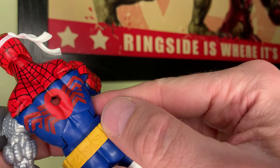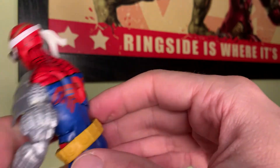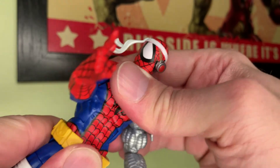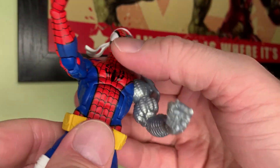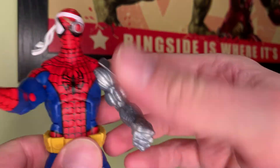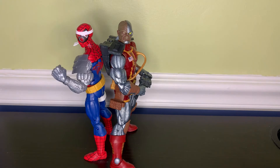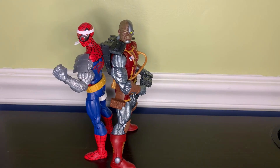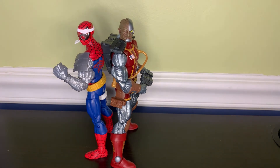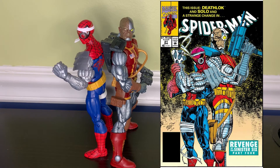There's a hole in his back if you want to hold him up and pose him somewhere, and then the abdomen has clicky articulation but it doesn't bother me. Here he is side by side with Deathlok, just as he was in the classic Spider-Man cover pictured here — looks about the same.